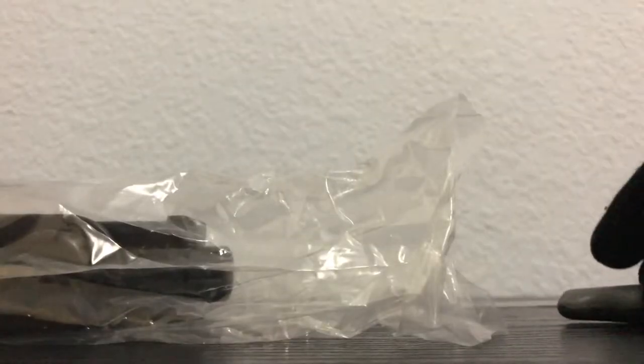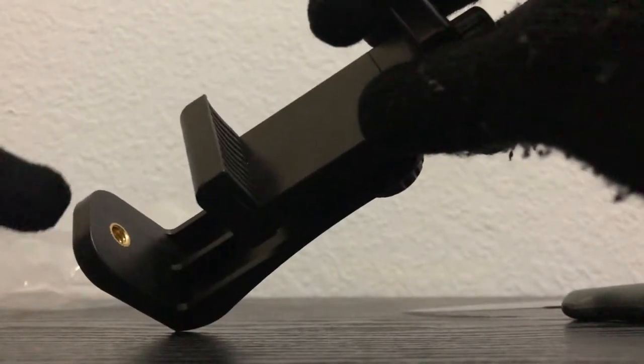Here it is! I'm going to unbox it and connect this to the tripod that I have.